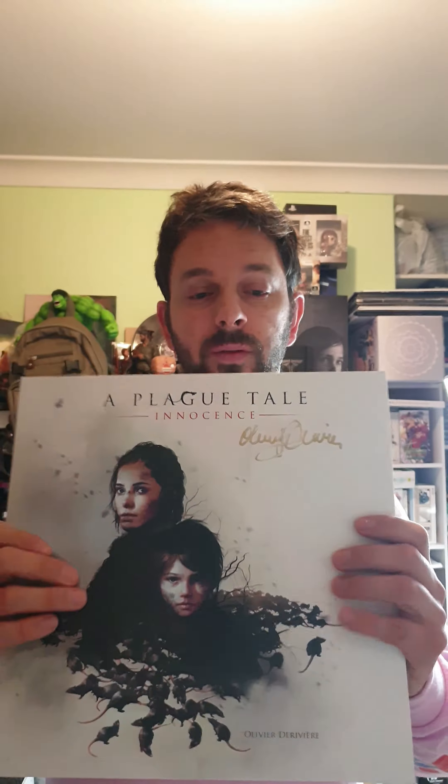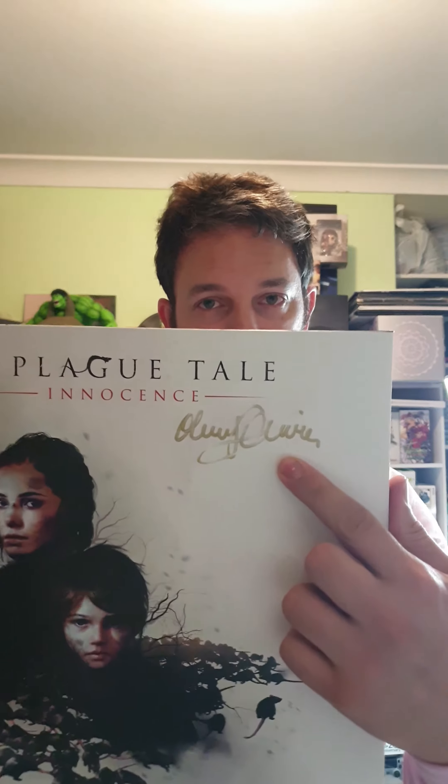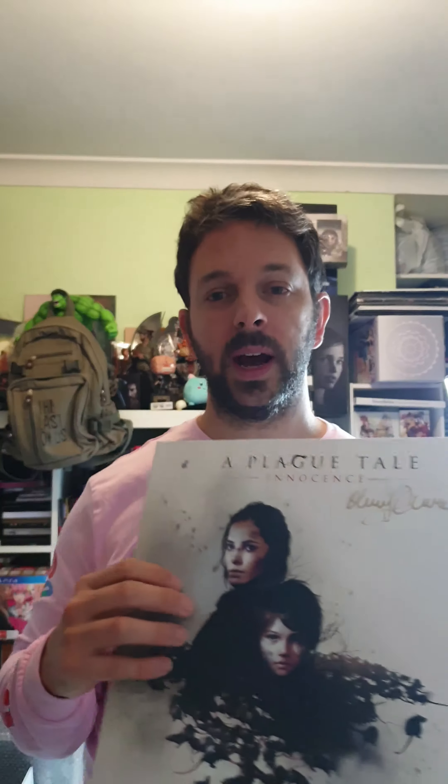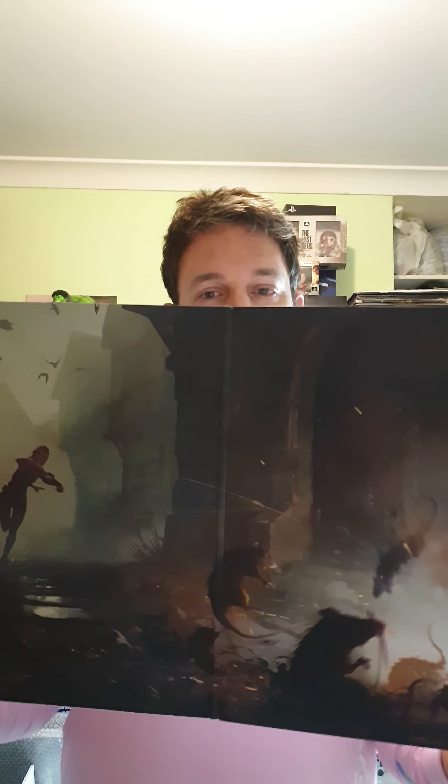And now we have the limited edition vinyl — yet again, we've got a signature from the composer there. We've got a four-sided vinyl. So that's the inside.